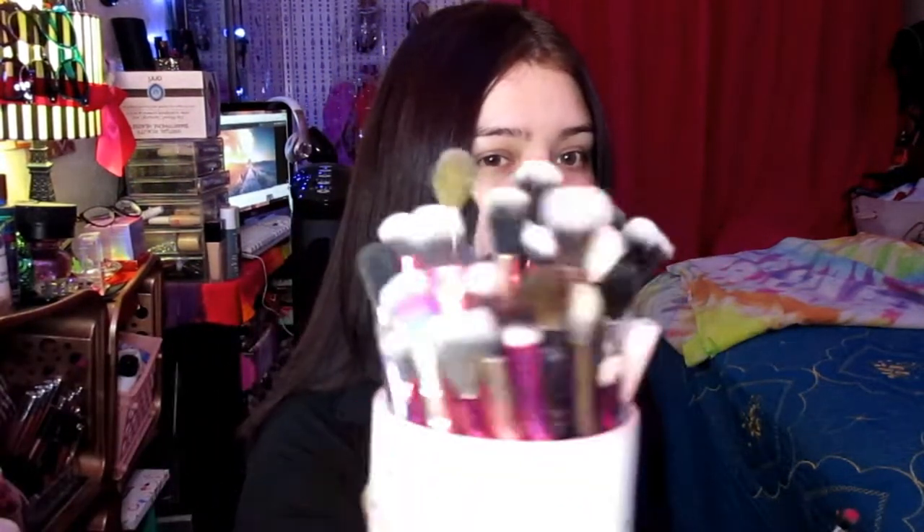Opening it up, we got these Be Beautiful Be You Faro brushes. I did use these brushes because I did my makeup for a wedding and I wanted to use clean brushes since I don't wash my brushes. Super soft and they worked really good. We have face brushes, some eye brushes, and some more face brushes. Like, can you have enough brushes? No, you can't.